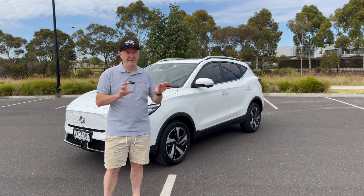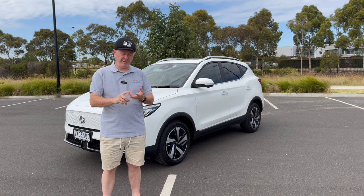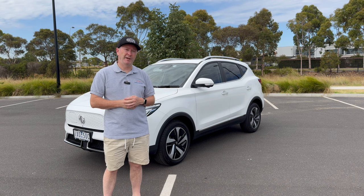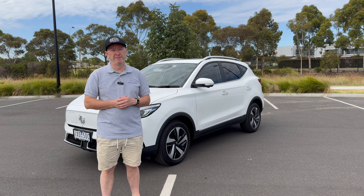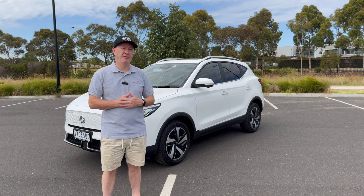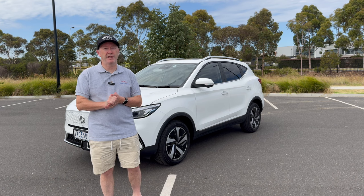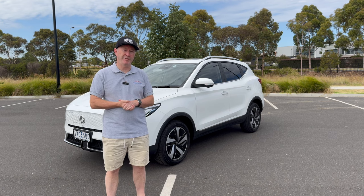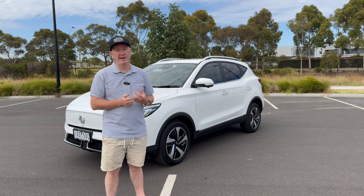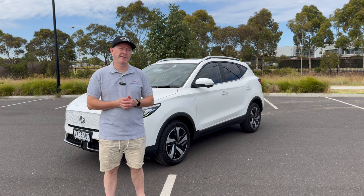The Excite and Essence both get a 51 kilowatt hour battery, good for 320 kilometers of range. The electric motor is 130 kilowatt with 280 newton meters of torque. The Long Range gets a 72 kilowatt hour battery, good for 440 kilometers of range. The electric motor is slightly down on power at 115 kilowatt, but the torque remains the same at 280 newton meters.